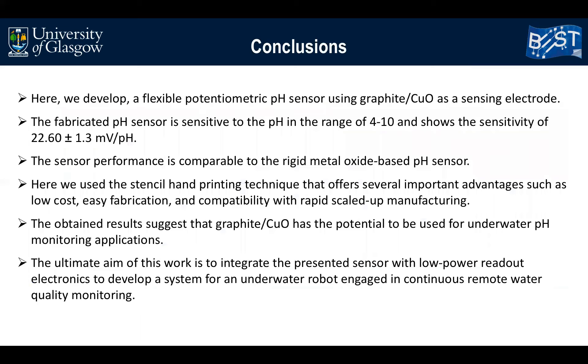As a conclusion, we developed a flexible potentiometric pH sensor using graphite and copper oxide as a sensitive electrode. The fabricated pH sensor is sensitive to pH in the range of 4 to 10, and its performance is comparable to rigid metal oxide-based pH sensors. We used a stencil hand-printing technique that offers important advantages such as low cost and easy fabrication. The results suggest that graphite copper oxide composite has the potential to be used for underwater pH monitoring. For future work, the ultimate aim is to integrate the presented sensor with low power readout electronics to develop a system for an underwater robot engaged in continuous remote water quality monitoring.